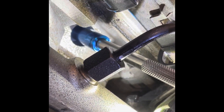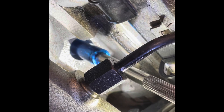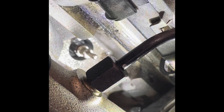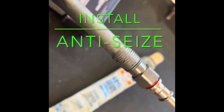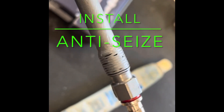You need a 10 millimeter with a four-inch extension and that impact to zip it on out. Comes right out for you — easy, easy peasy. I like to run these in one time.